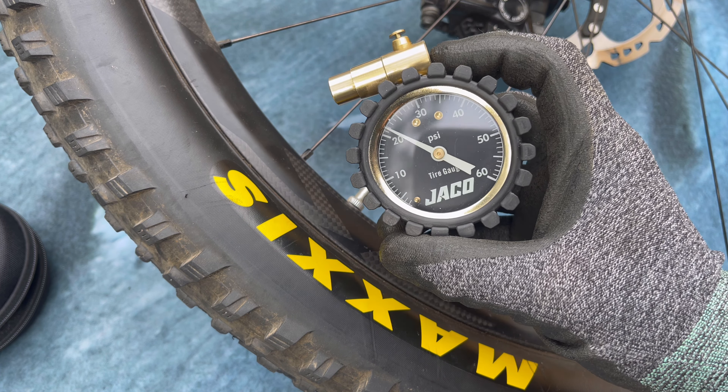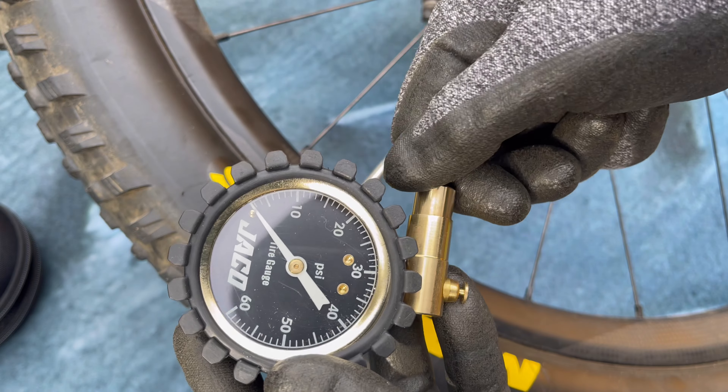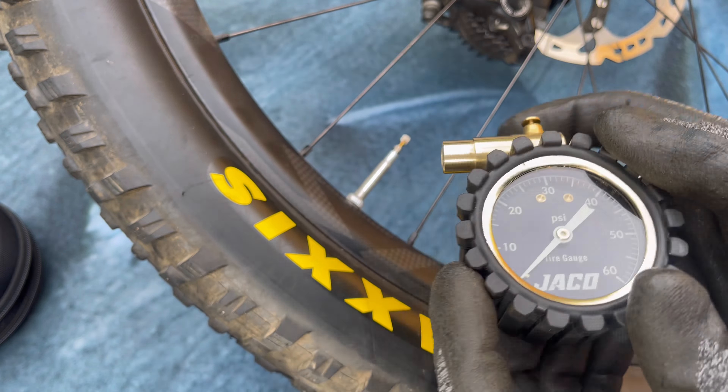If your issue is that it's not holding pressure and it's just bleeding down, there are just a few things we can do. First, loosely unscrew the nozzle to release the pressure, and before it bleeds down to zero, unscrew it fully. You might hear a pop.